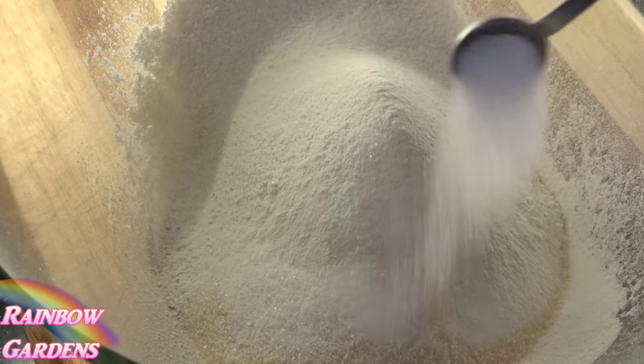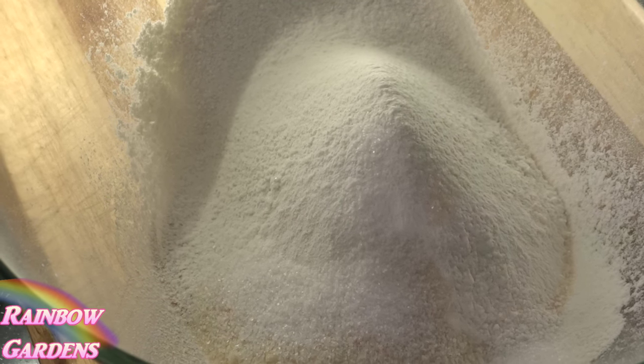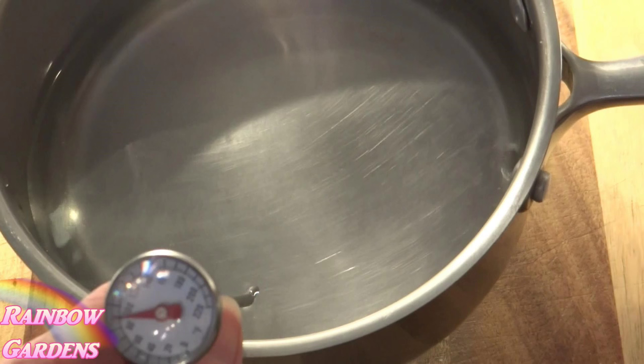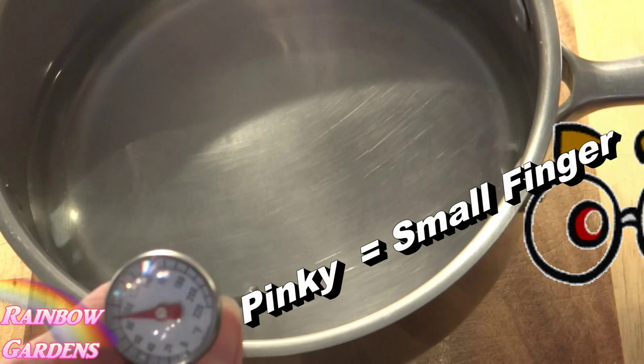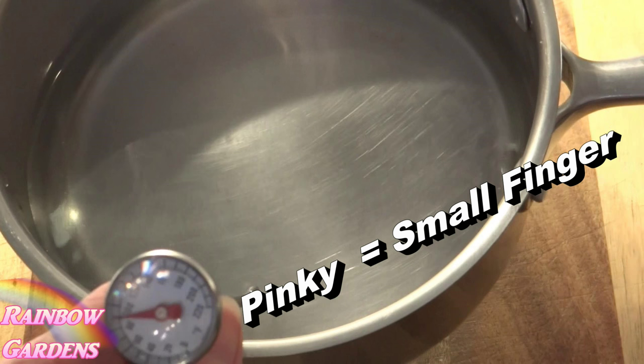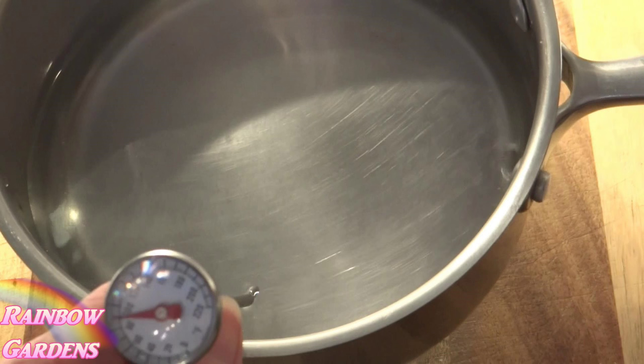I'll add my sugar and salt, then test the temperature — it's between about 80 and 90 degrees. I actually like it a little warmer, closer to 100 degrees; I've found that works out well. Normally I just do a pinky test — I stick my pinky in the water to check. I make bread all the time so I have a good feel for it, but if you're just starting out you may want to actually take the temperature.